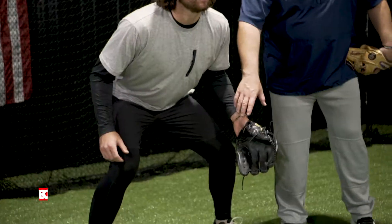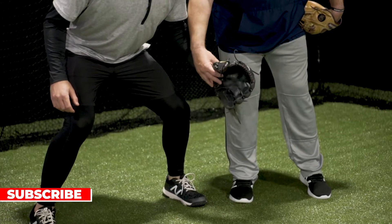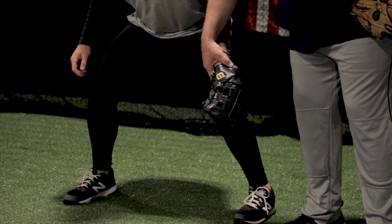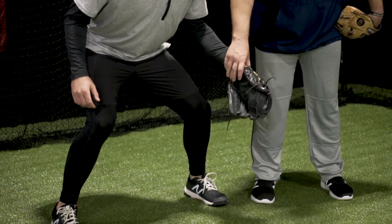When you get set, let's talk about your glove positioning. His hand is really relaxed and his thumb is down. If he has his thumb up, he's going to have to make another move to go catch the ball. So from here with his thumb down, he's ready to just kind of rotate in and catch a ball wherever he has to go.